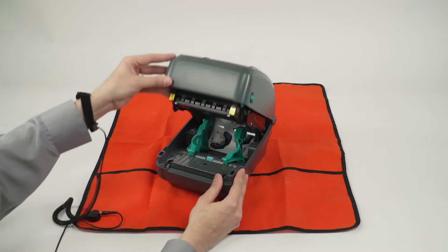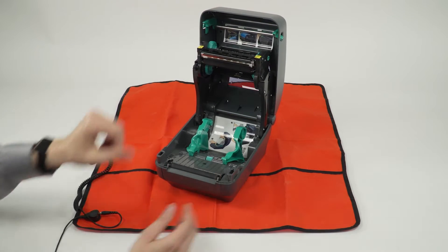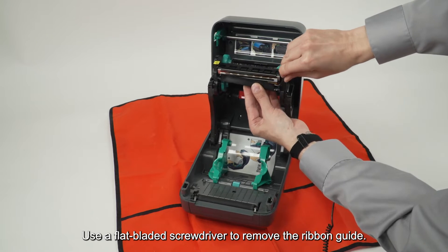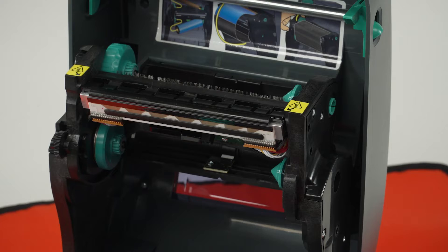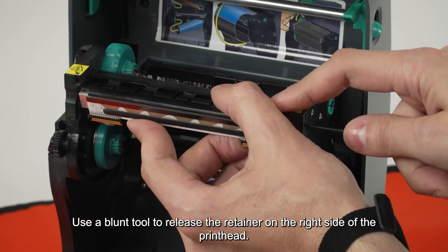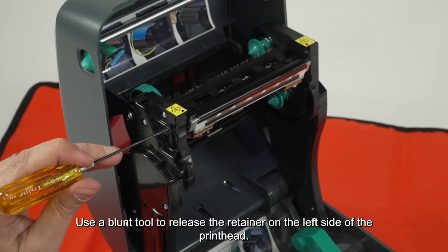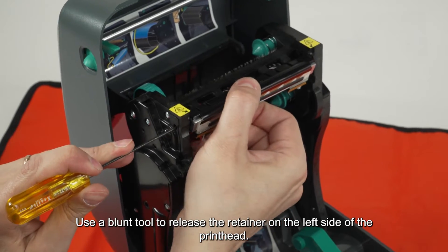Open the printer. Use a flat-bladed screwdriver to remove the ribbon guide. Use a blunt tool to release the retainer on the right side of the printhead, then use a blunt tool to release the retainer on the left side of the printhead.